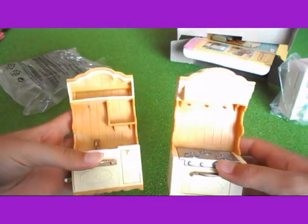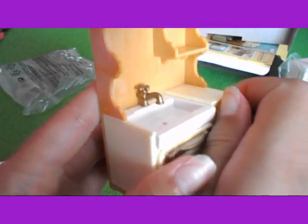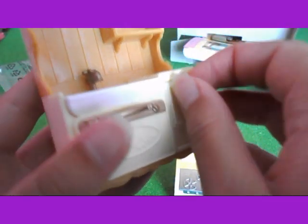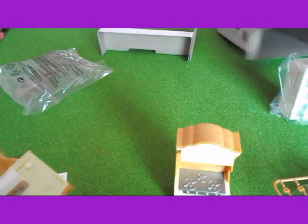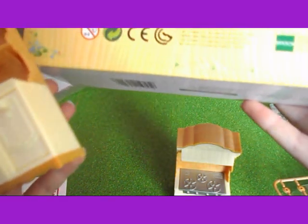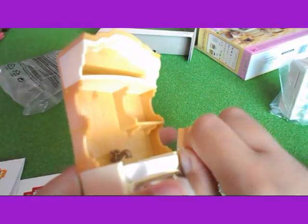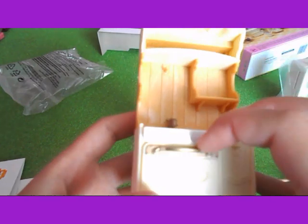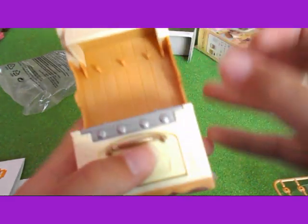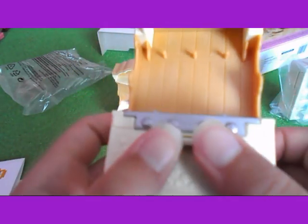So there are two of these units. This one has a sink. I'm not sure if that bit opens or not — I'll have to open the box to see. Yeah, there's a sink. And there's this one which has an oven. That bit opens — yes, that's the oven.